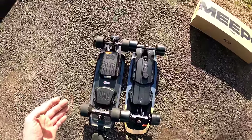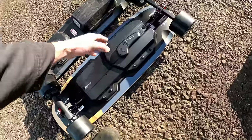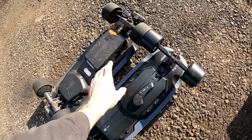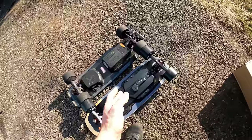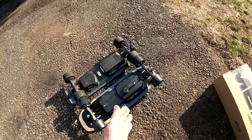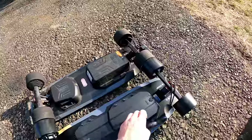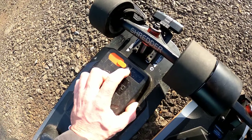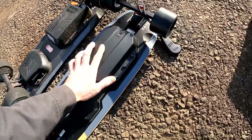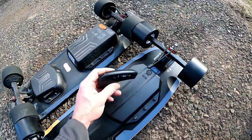I put these side by side because the first thing I notice is they look very similar, with the exception of the new ESC and battery joined together, though they are separate. These are both the ER models with extended range battery, usually getting around 15–16 miles. The advertised range is 11 to 20, depending on riding style, weight, wind, and hills. The old battery had a percentage display; the new one doesn't — they didn't bring that back yet.